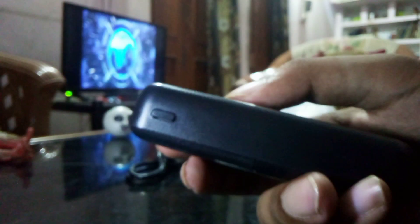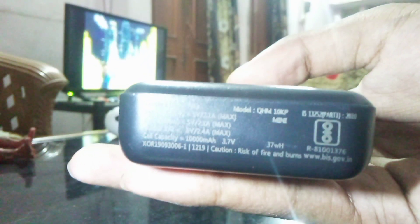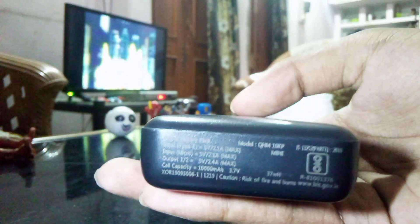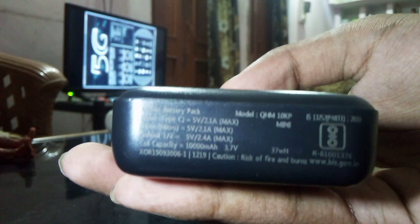On the right hand side we have a small power button for pressing on and off to use this power bank. You can see the logo of the Quantum brand is printed over here. This is the back side, this is the left side, and this is the bottom. There is a lot of detail about this power bank written here, and the cell capacity and model name are also given.